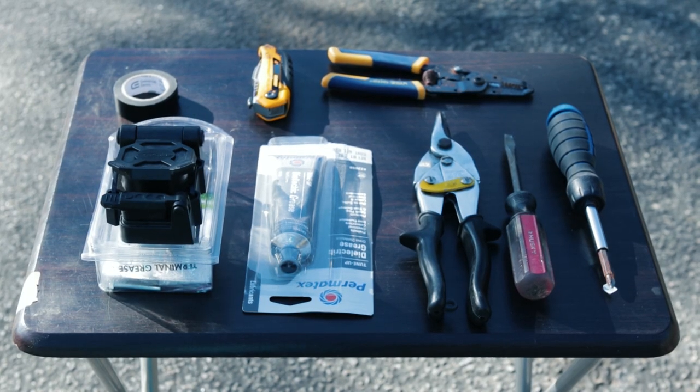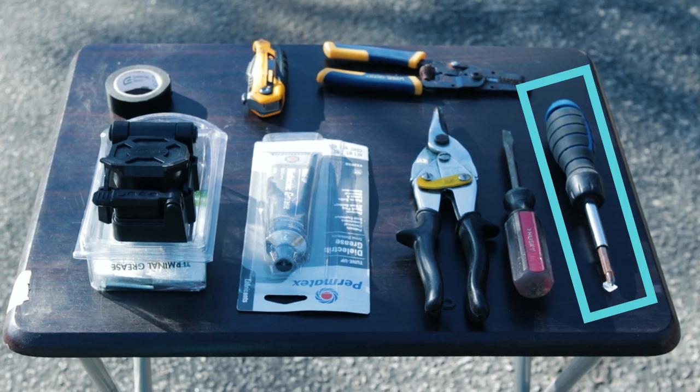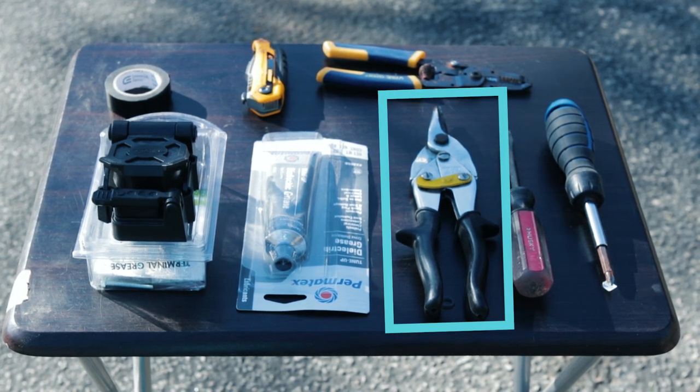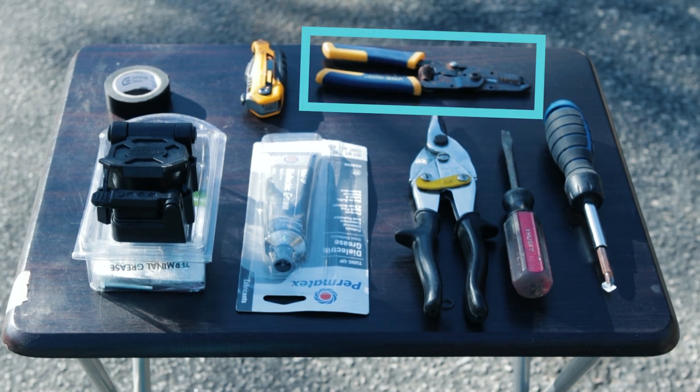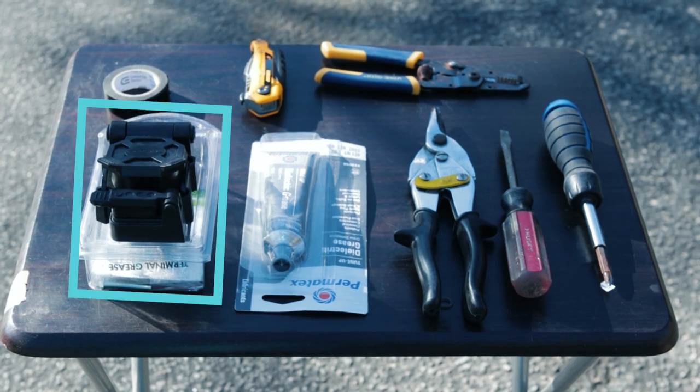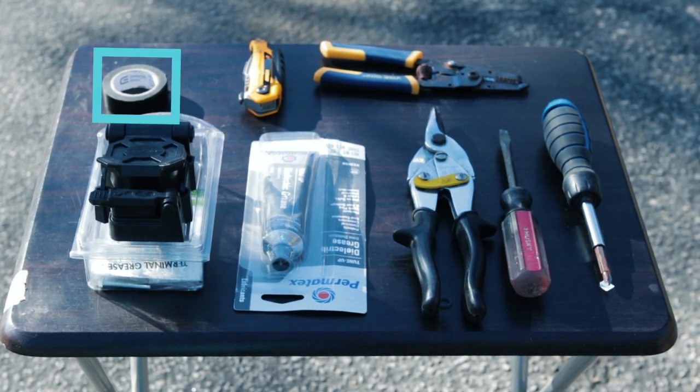This should be a fairly easy install. We got a Phillips head screwdriver, flathead screwdriver, some snippers to cut the old one off, and wire strippers to put the new wires into the terminals. I got some dielectric grease, the new 7-pin connector, a box cutter, and a roll of electrical tape.